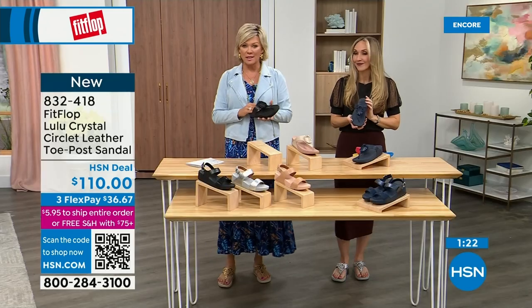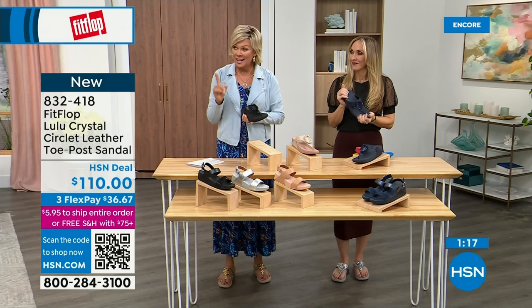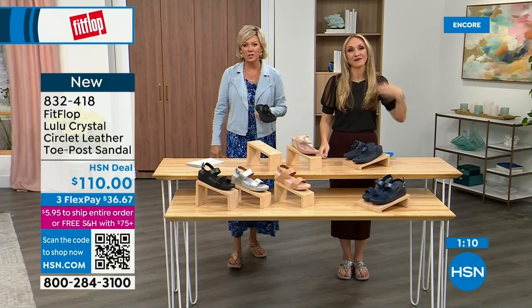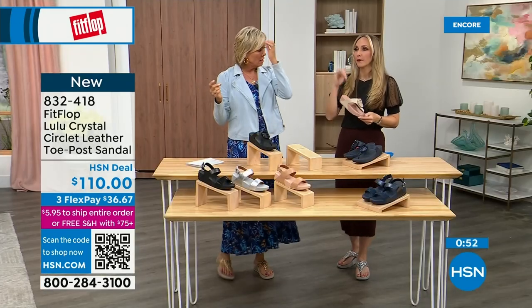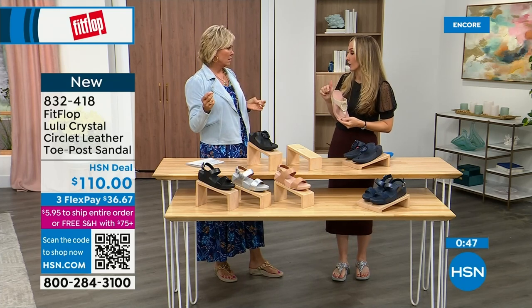If you have not yet experienced a FitFlop, get ready for an oh-my-gosh moment. That's what happened to me — I was like, I'm sure it's fine, but what's the hype? And then I was like, oh my gosh, I really noticed a difference. I'm still absolutely hooked on this brand; there is just no other brand like it. It started in the UK in 2006, then came to the States in 2007, and then came to HSN about six or seven years ago.